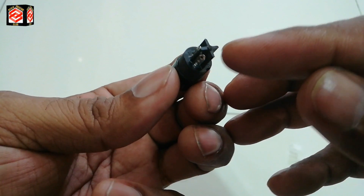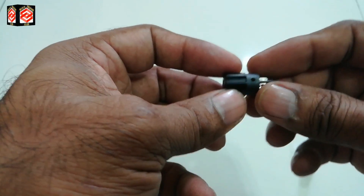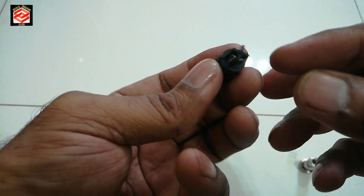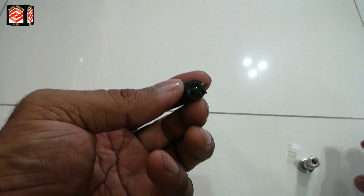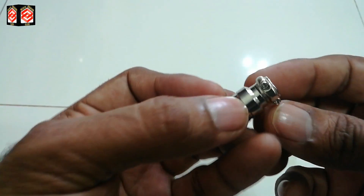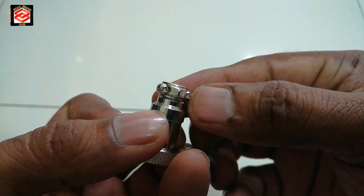This four-pin jack — we actually use only three pins because we have three cables, and one pin we leave unused. We must learn which pin to leave and which pins we need to connect. You can see here there are two screws holding the cable.